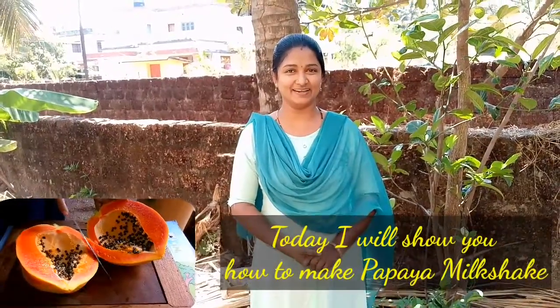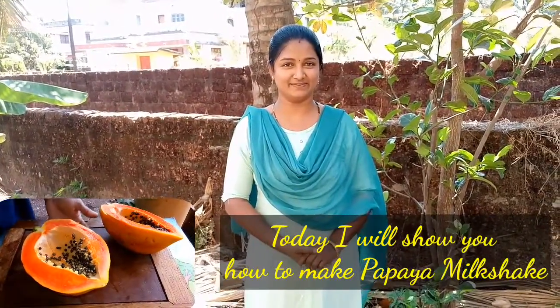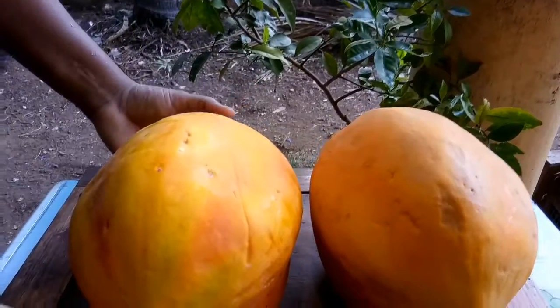Please like this video and subscribe to our channel. This is our dish.